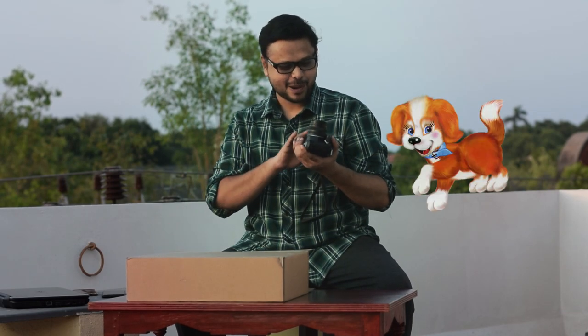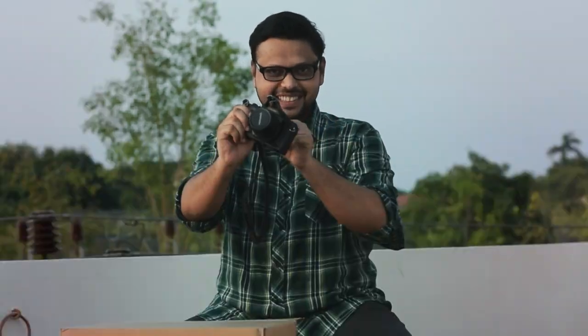Wow, see this cute little puppy! Can you see this? This is the Chinon CM4S SLR.